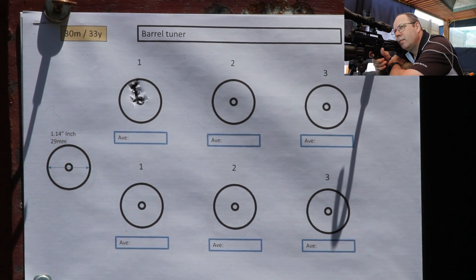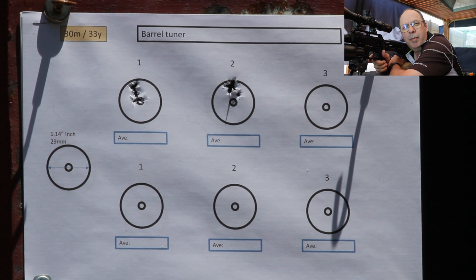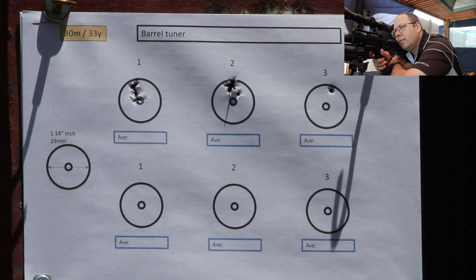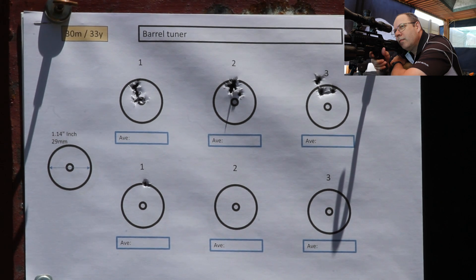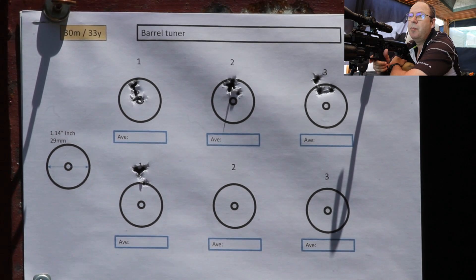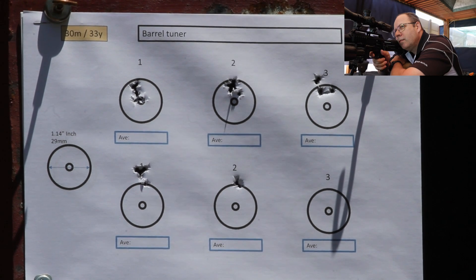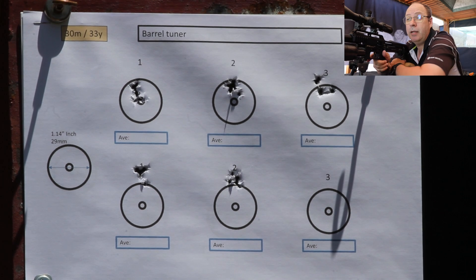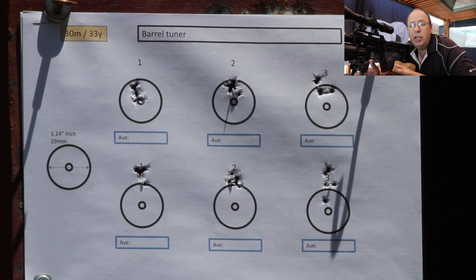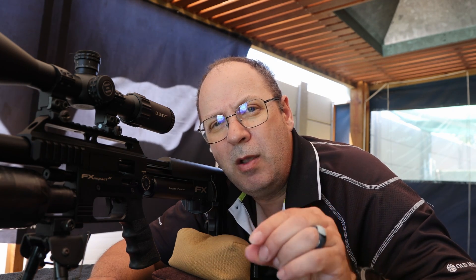Alright, one millimeter. Immediately there's a point of impact shift, and that's just one millimeter, shifting or bringing the weight back a little. Those 30 shots — six times five — shot at exactly the same speed, plus or minus 830 feet per second with these 13-grain JSB pellets. And you can see that by moving that weight by just one millimeter, what a massive difference it makes on the actual accuracy of the gun.